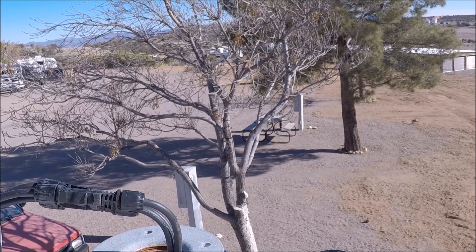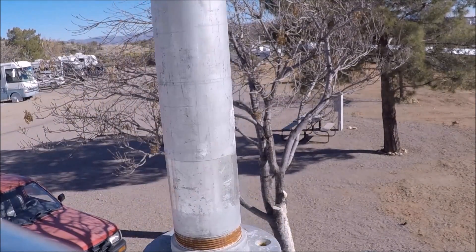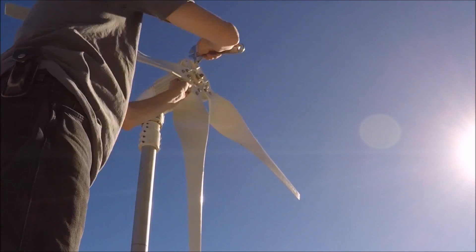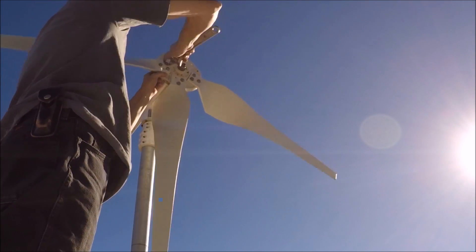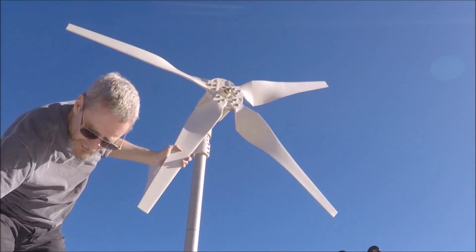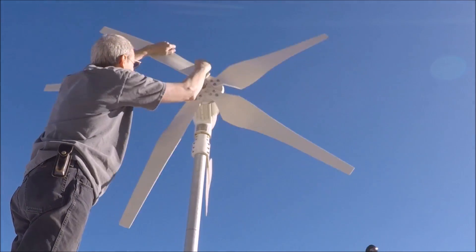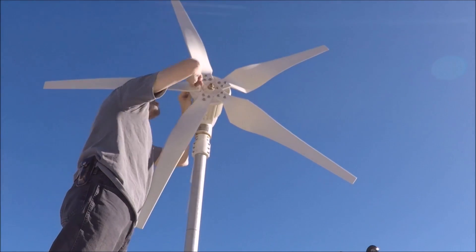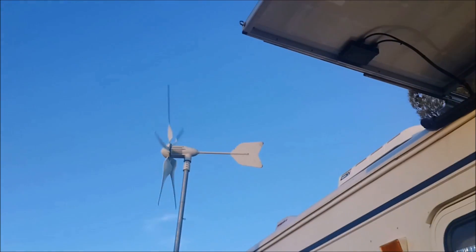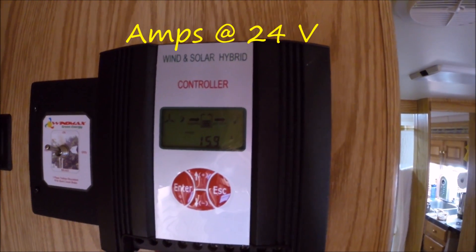Okay, this is going to be the fun part — getting this stood up here. All right, this is making some energy!